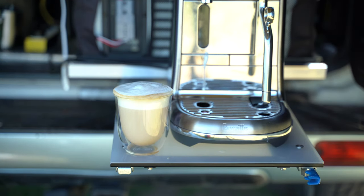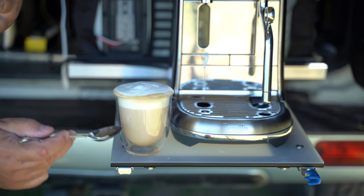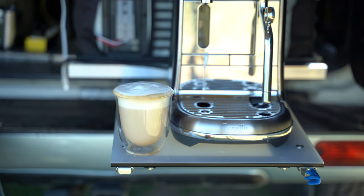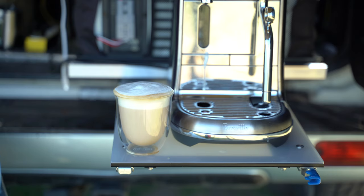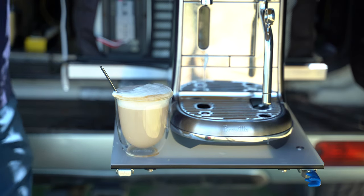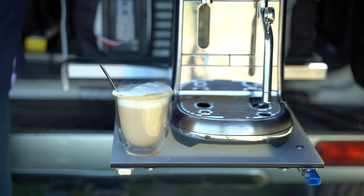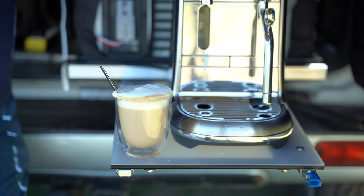That is a nice cappuccino — look at that perfect froth line. There's a drink called a latte macchiato where you can see beautiful layers of color in the glass. The specs say the machine can draw up to 2800 watts, but the most I saw on the gauge was 2200 watts. Remember, I'm running an inverter that only produces 1600 watts — so how does that work?